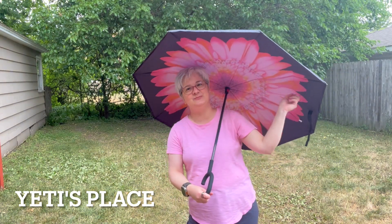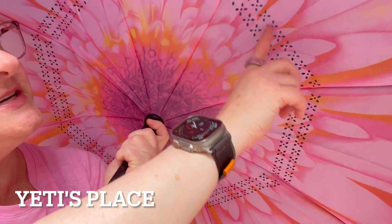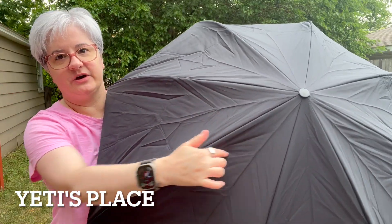Underneath you have this beautiful floral design. It's lightweight. Underneath you have these little air vents, and then on the reverse side there are no cutouts.